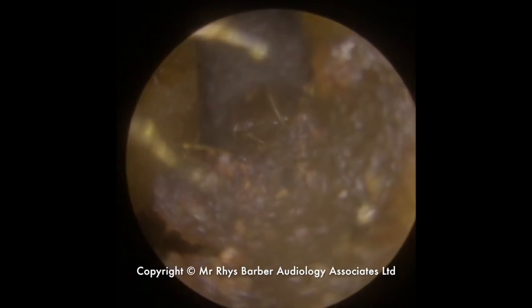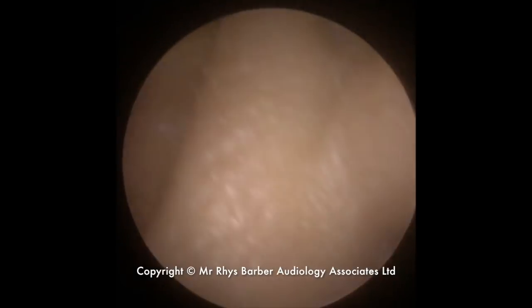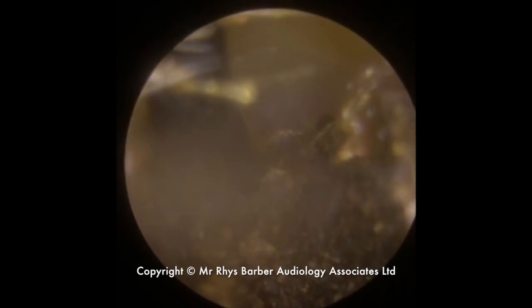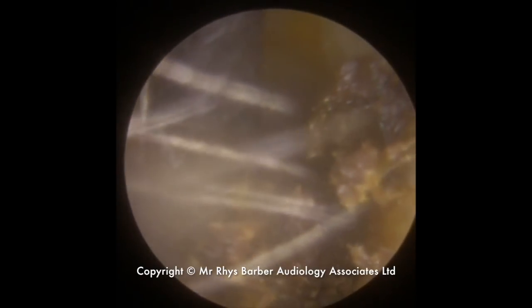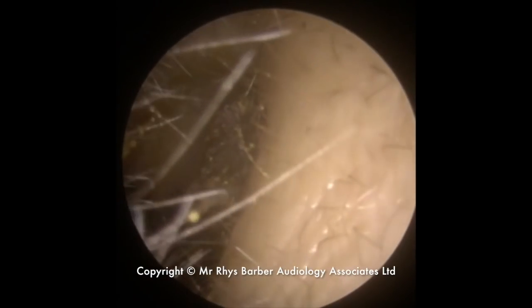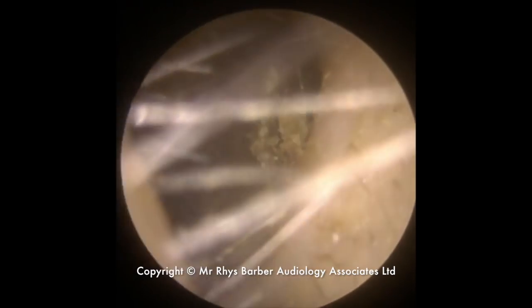When you use a Zollner tube, it just blocks the end of the Zollner very quickly. So what you have to do is keep clearing it out a lot, and you get a lot more out using the Jobson horn. What I like to do is try and take the central portion of wax away first of all — create a little valley in the middle, and then use the Zollner tube to pull the wax away from the canal walls.